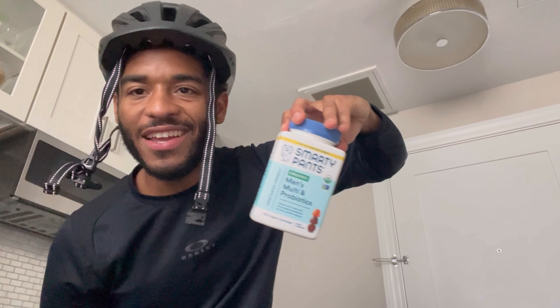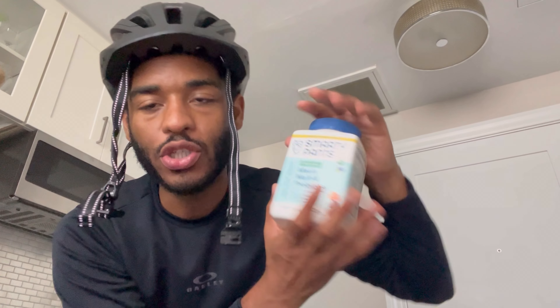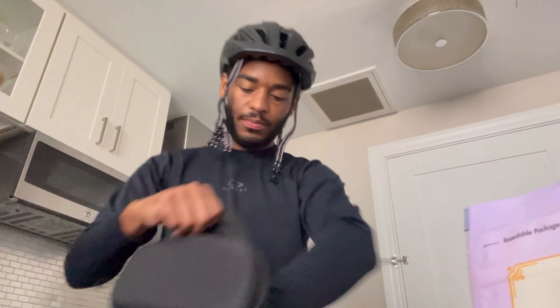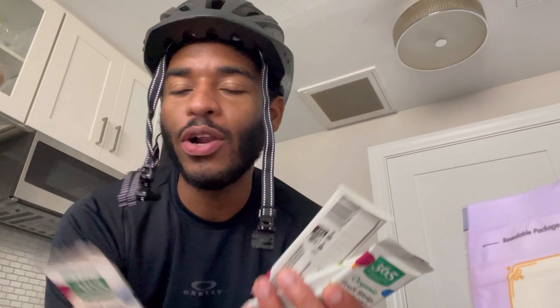These vitamins were $50. Smarty Pants — I've been using these consistently for maybe a little over a year, maybe two years. Not only do they already have omega-3s built into their one-a-day vitamins, they also have probiotics in their new formula, so I had to get it. Also picked up baking soda and these little organic fruit strips. They smell really, really good — they smell better than they taste, but they don't have a bad taste.